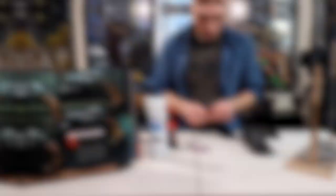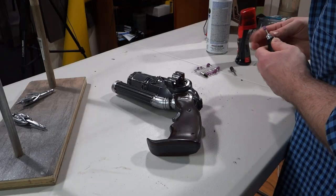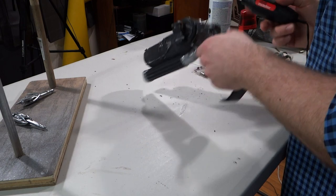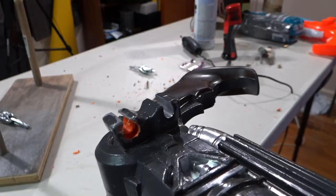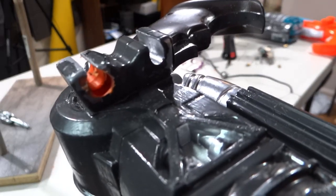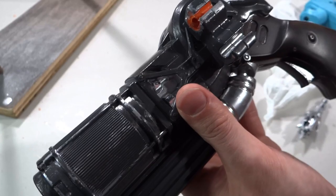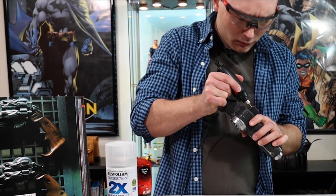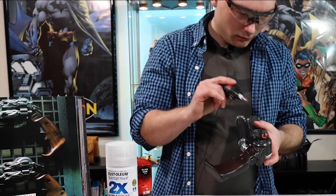Now it's time to move on to the dremeling step. This process took me about 20 minutes to get right, even though I messed up. I used a mounted stone bit to enlarge the hole to fit the grappling hook, but ended up making a mistake and drilling the hole too big and accidentally putting a hole in the launcher itself. Make sure to wear eye protection when dremeling — I did it for the first five minutes and a piece almost flew into my eye.